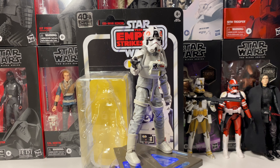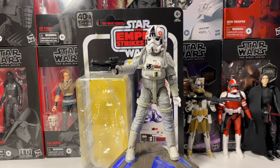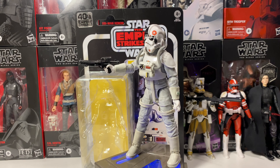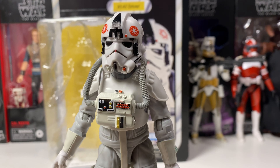He only comes with one accessory, but we will get into the accessories later in the video. First, we should get a close-up on the details on his chest and helmet areas. We have the AT-AT Driver up close here and he does look really, really good. I love the breathing apparatus thing on his chest, and then his helmet just looks amazing.